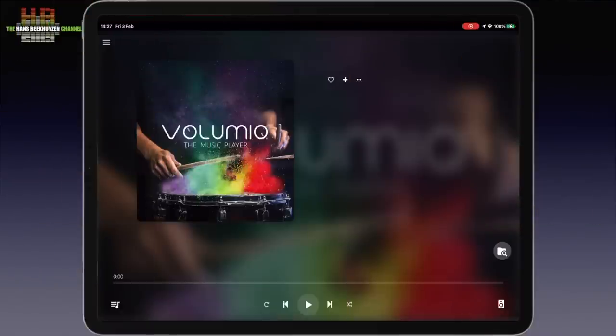Since the Primo has no controls apart from the standby button, everything is controlled from a smartphone, tablet or computer. That can be done in a browser by typing primo.local in the address bar, or by using the Volumio app on a tablet or smartphone. I use the app on an iPad Pro. When you start up the Primo for the first time, you are asked a number of questions to set up the Primo, and you then end up in this screen.